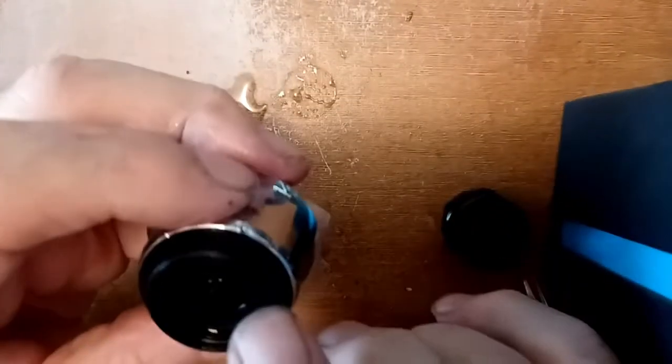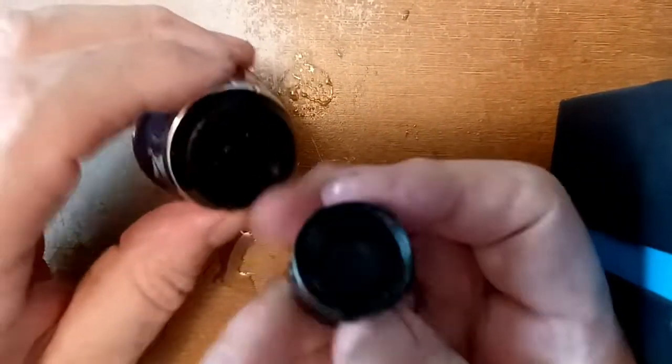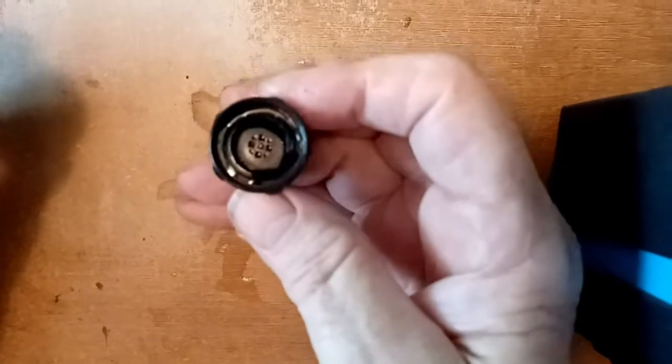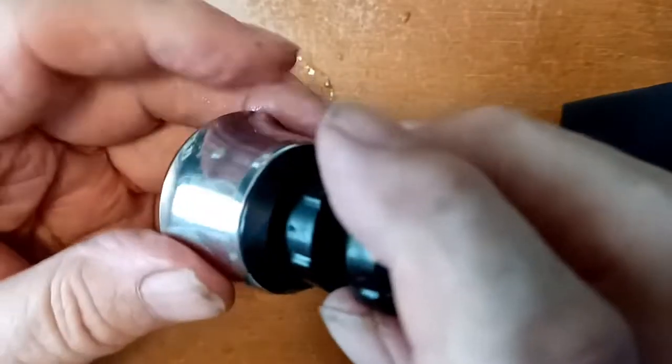It wasn't necessarily required to take this other part off, but I did because I wanted to make sure there was nothing under it, so I gave it a good flush as well.